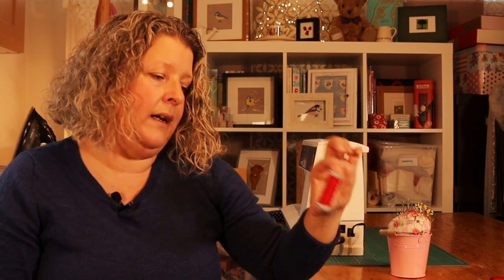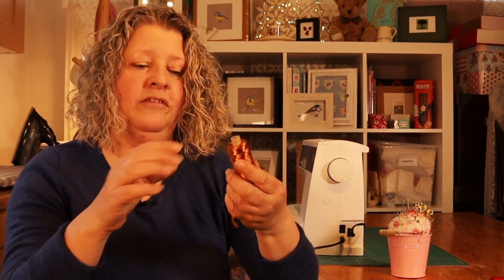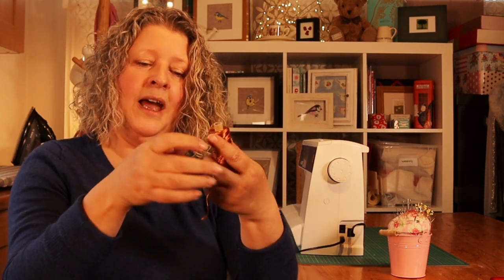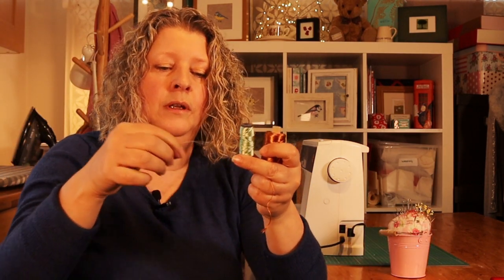There are also speciality threads. This is another type of Gutermann — not polyester but a viscose thread, and there's a lovely sheen on it. This runs through the machine really nicely. Here's another viscose one with a lovely red, which I use for doing robin red breast tummies. You can also get silk thread — this is absolutely gorgeous silk thread that my mum gave me, and I've used it for doing the fringe on the highland koi. However, this silk thread will not go through my sewing machine — it's too thick, though you can get silk threads in a thinner form.